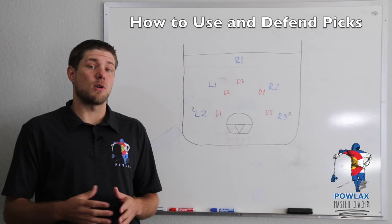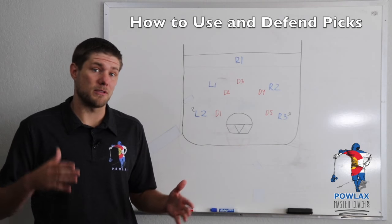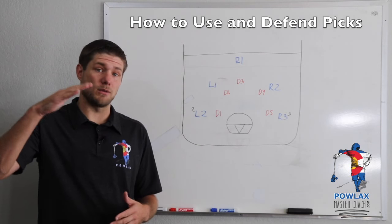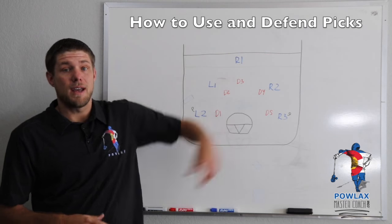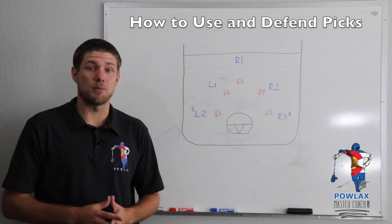If you have not done so already and you're watching on YouTube, definitely head to PowlaxMasterCoach.com and print out the PDF that we have created for this video. Everything we do will go right along with it. You can do that by clicking the link, going to PowlaxMasterCoach.com, creating an account, and then downloading and printing the free PDF.